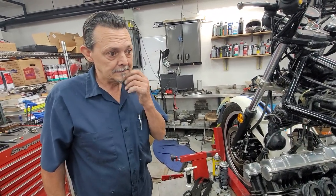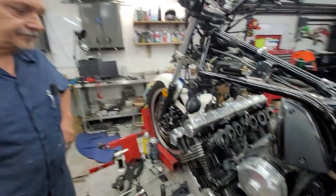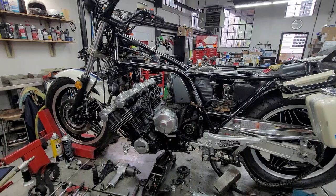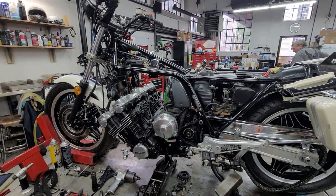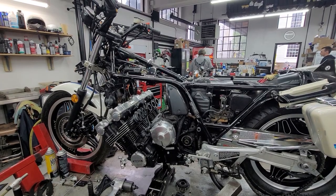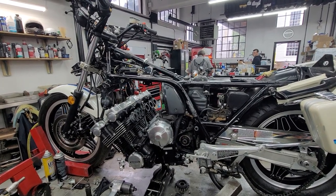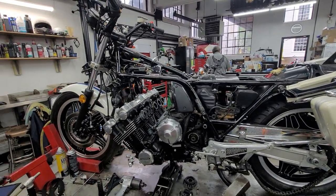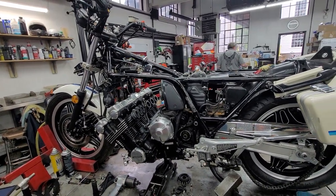This thing's only got 4,000 miles on it — so it's basically brand new. I had one of these when I was a kid, back in 1990. I was 25 years old and had a CBX 1100 Supersport, and used to go out partying on it. Probably a bad idea, but I survived.